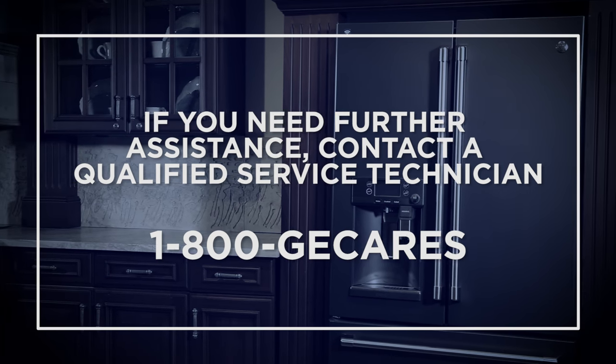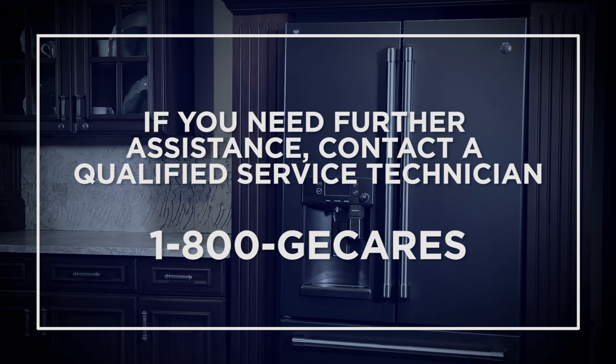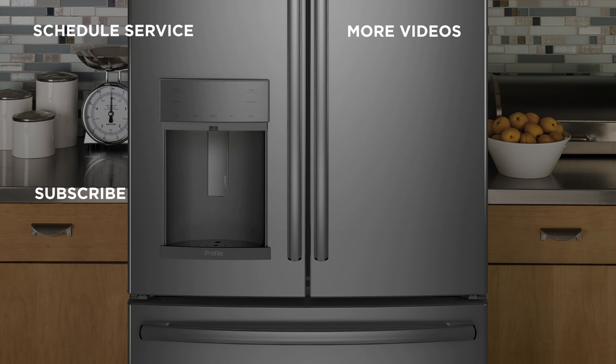If these troubleshooting techniques do not provide a solution, you may need to contact a qualified service technician to assist you further. Log on to GEAppliances.com for more information about our products, and be sure to subscribe to our YouTube channel for the latest updates, recipes, and more.